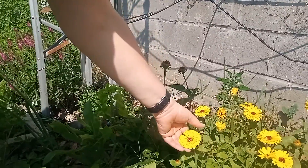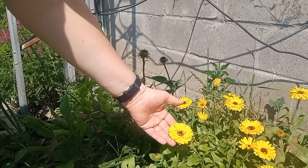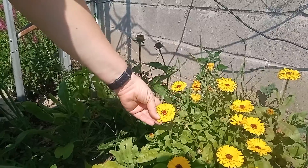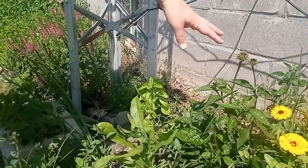This is a perfect time to harvest, so we'll take them and put them in the dehydrator. You want to make sure they're completely dry when you dehydrate them so that they don't mold.